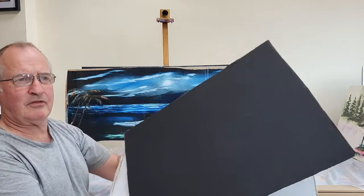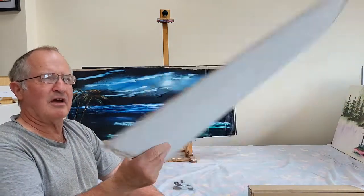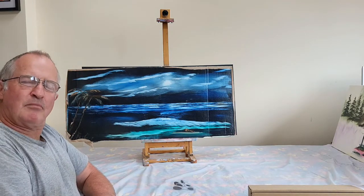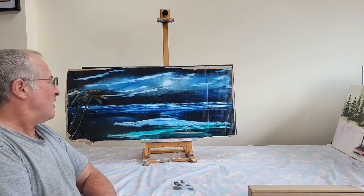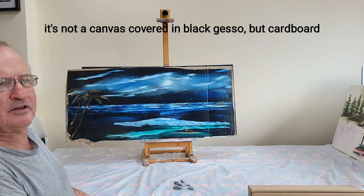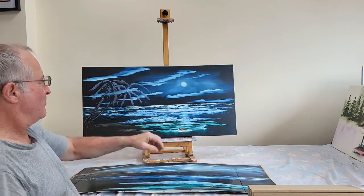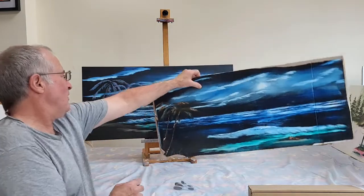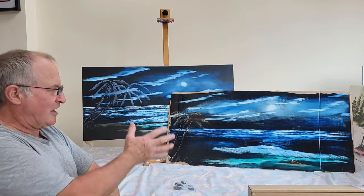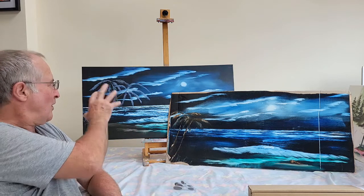I have here one cardboard sheet I've covered in black gesso, and a cardboard sheet I've covered in white gesso. Have a look at this painting — it's Blue Moon from the Bob Ross series. I covered a canvas in black gesso and painted it in the normal way, and in my opinion it's come out quite well. This is the same painting painted on a canvas. I really don't think you can see much difference here, but I've painted a couple of copies on my imitation canvas first — on my cardboard sheet covered with gesso — and then I went onto the full canvas.